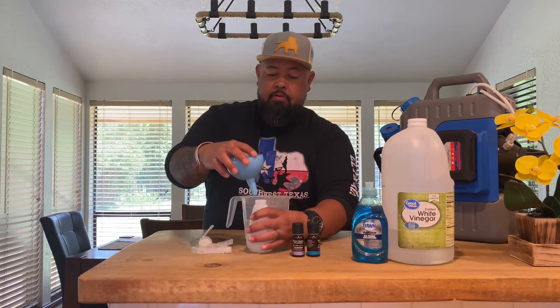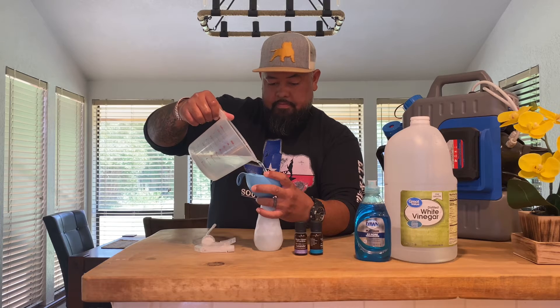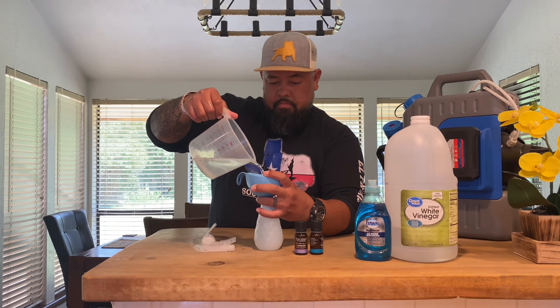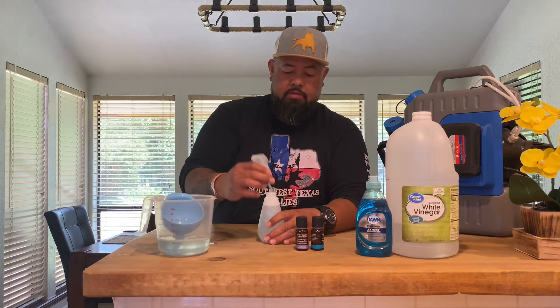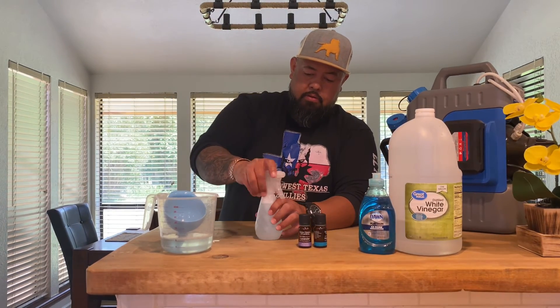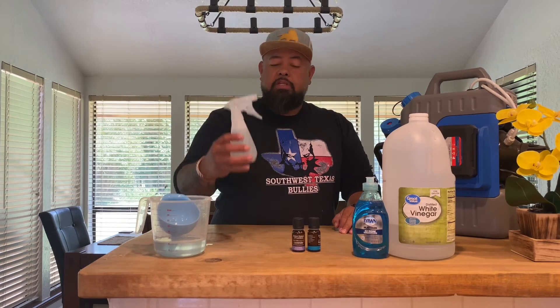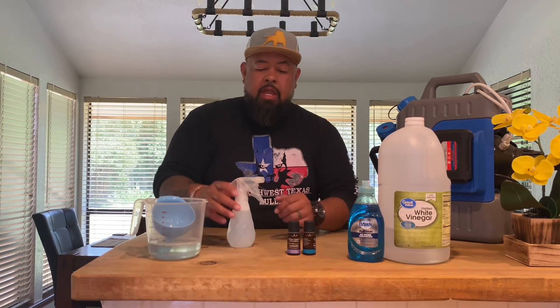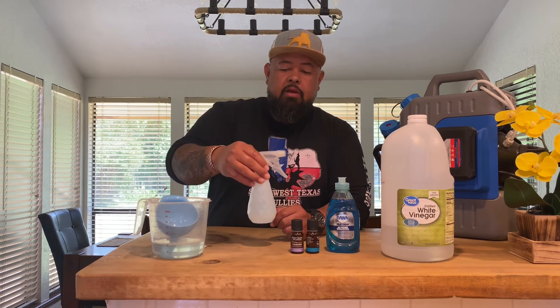Once you have your mixture, take your spray bottle and a little funnel and just pour it in. I have enough there for two rounds. Here's your spray bottle — go out and spray it on their kennels, on the ground, on the walls, anything that's there. Important: before you spray this, get some Dawn and your water hose and disinfect your area first so you're not spraying this on top of dirt and waste.